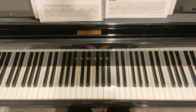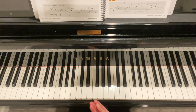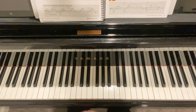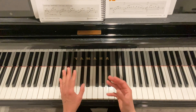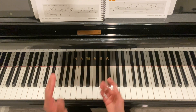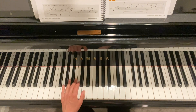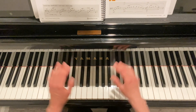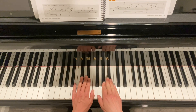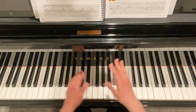One thing to know when you do get to the point of adding the pedal: you still want to make sure that you're holding your left hand for the full whole note — or whatever the longer note value is — because it is easy to want to break off when you're lifting your foot off the pedal.